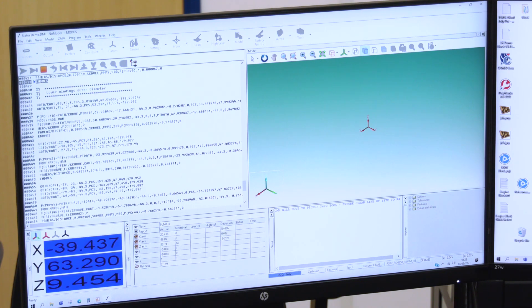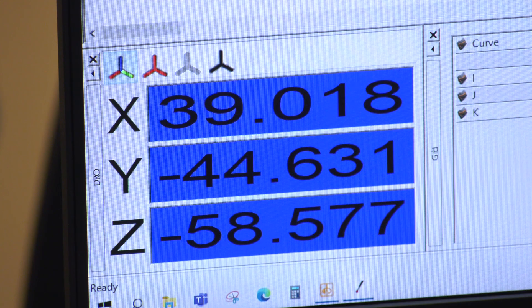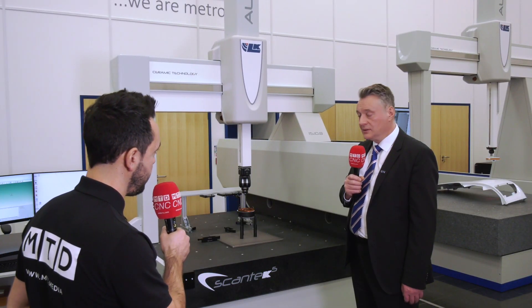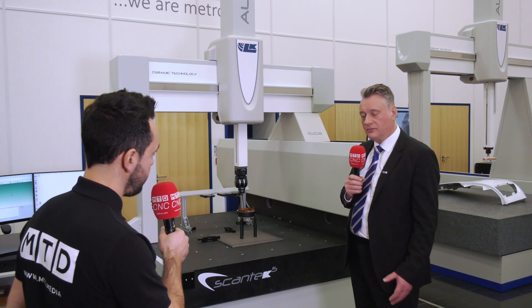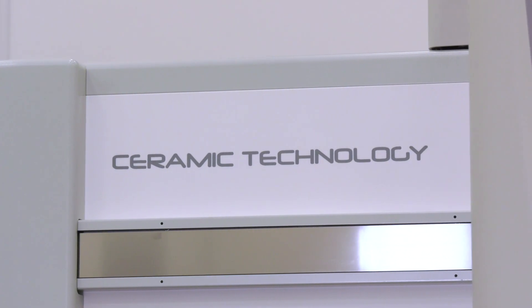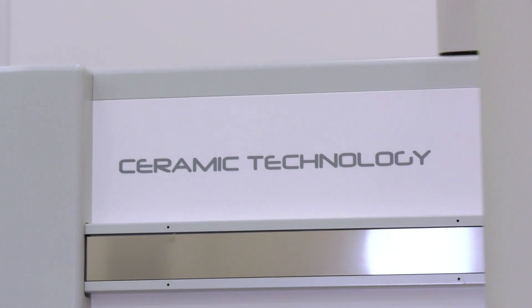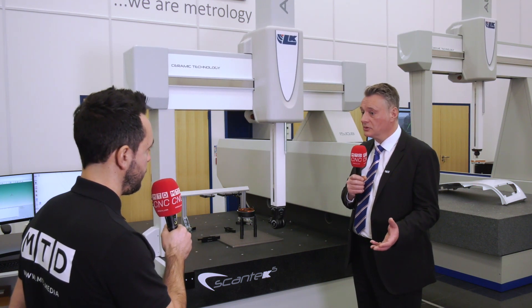Ceramic technology is a big benefit for these machines. It's an advanced material for CMMs — incredibly hard-wearing, so there's longevity built in. It's three times stiffer than aluminium and doesn't stress-relieve like aluminium, which means the dimensional stability of the machine is maintained for a much longer time. Uniquely, Alkay offers a 10-year accuracy guarantee on their machines.